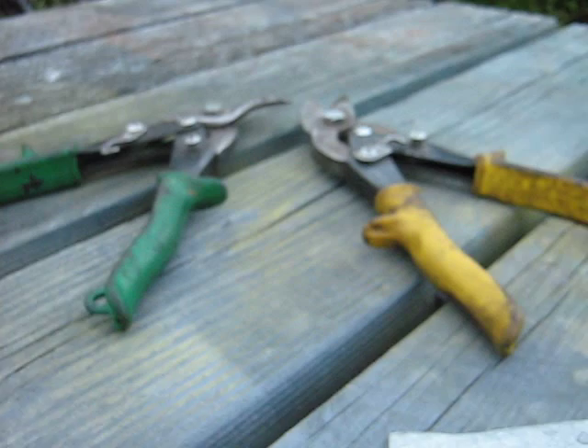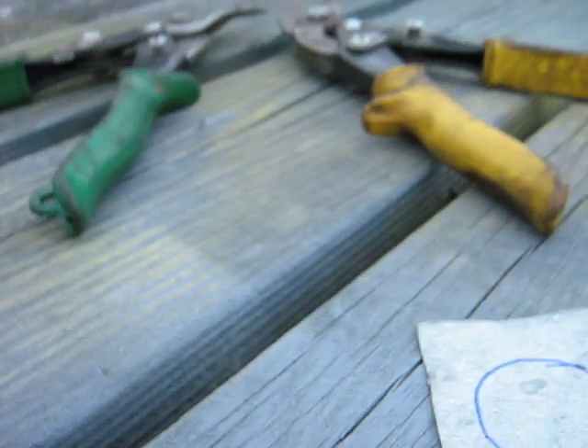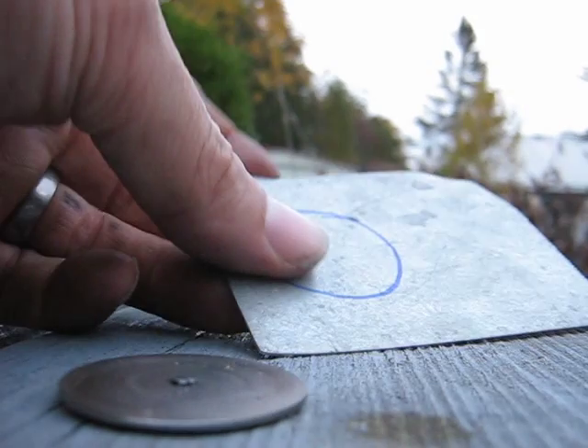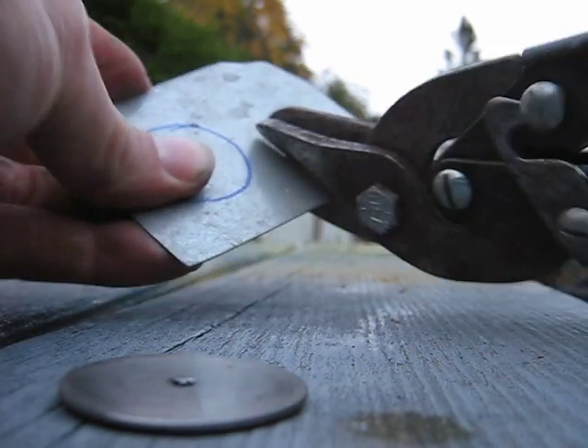I have three sets of tin snips: yellow, red, and green. There's a reason for that — you don't want to bend the sheet metal. So I'll show you here: take the yellows, double cuts, and cut it like that.